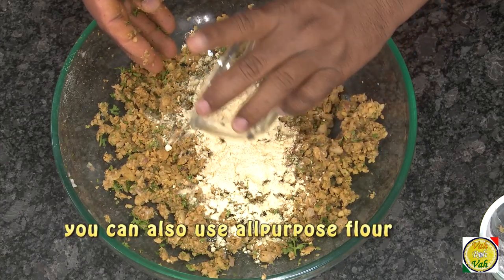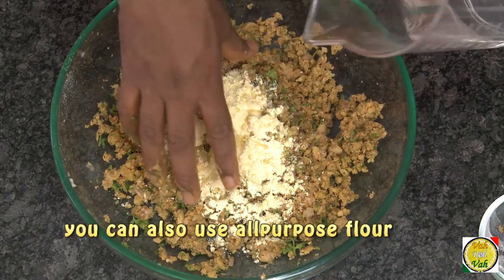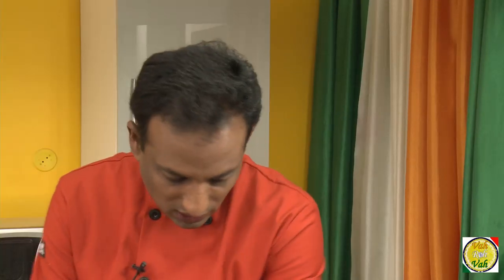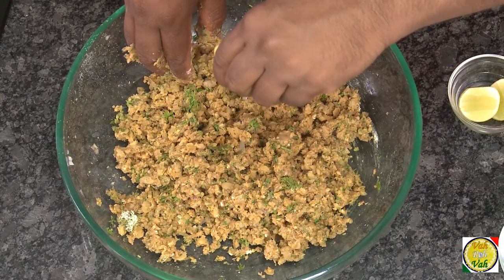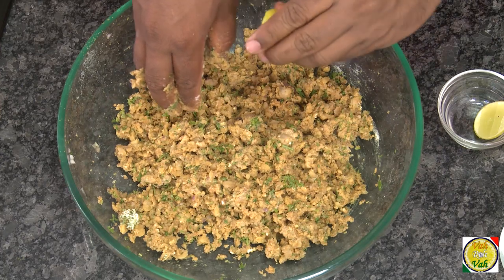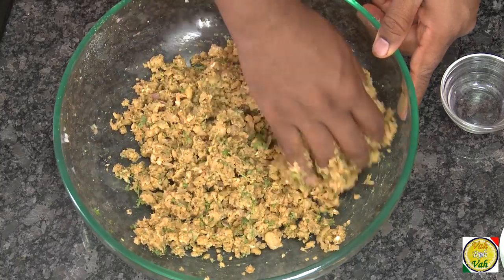Just to show you, I'm adding some chickpea flour and very little water — do not add too much, just sufficient. You can also add some lemon juice. If you want to add more coriander leaves and parsley, you can definitely do that, but for me this is good enough for my taste.